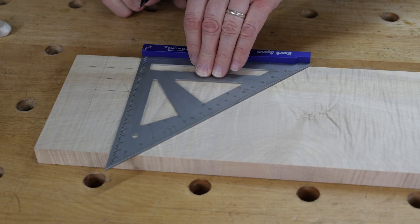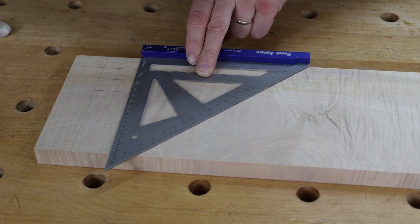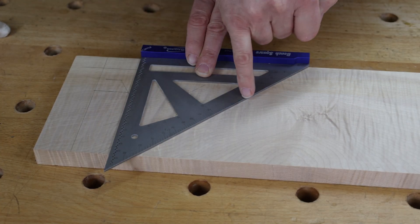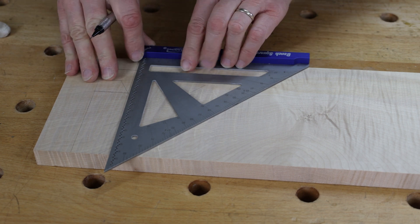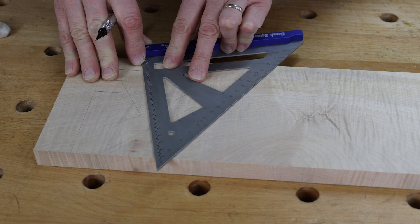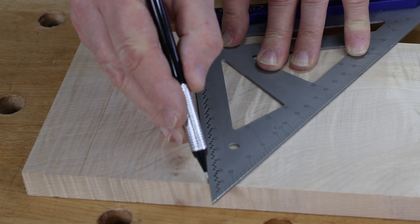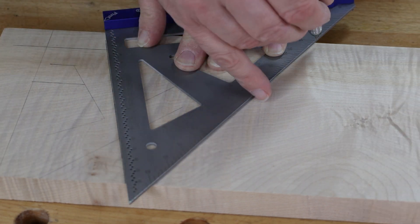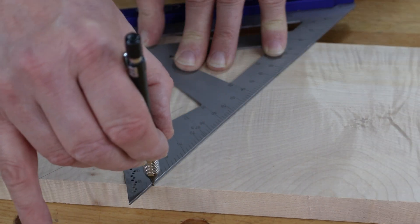One of the unique features is a pivot point, and up the angle here we've got all these different angles marked out. We can pivot from there to any angle we're looking for. For example, I've set it to 15 degrees — I can draw a 15 degree line down this side, and the opposing edge will be 75 degrees.